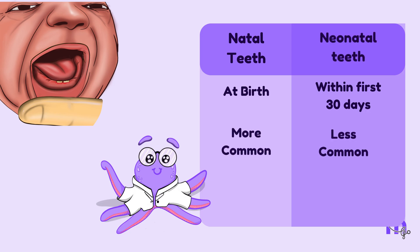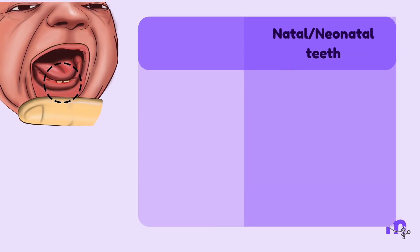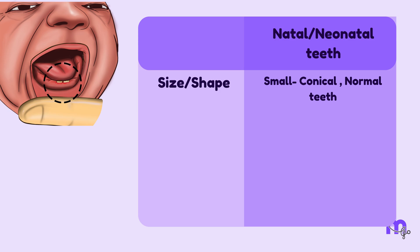Teeth that erupt within the first 30 days of life are called neonatal teeth. Natal teeth are more common than neonatal ones. The most common teeth to erupt are the mandibular incisors. Their etiology is usually unknown, but could be a familial tendency. They are usually seen in variable shapes and sizes, ranging from small to conical, and may also resemble normal teeth.